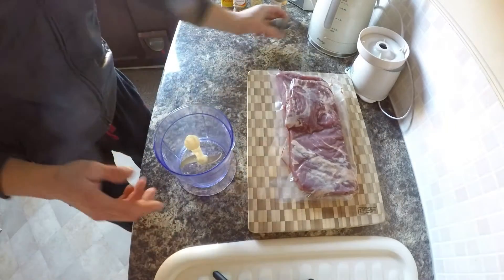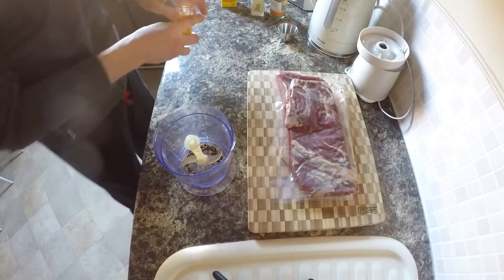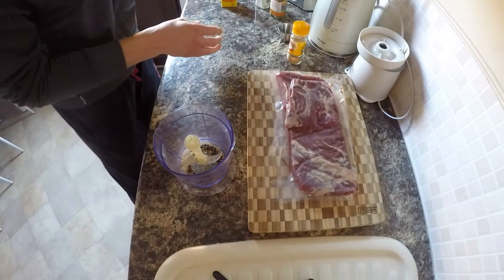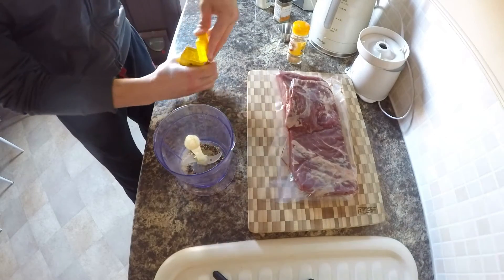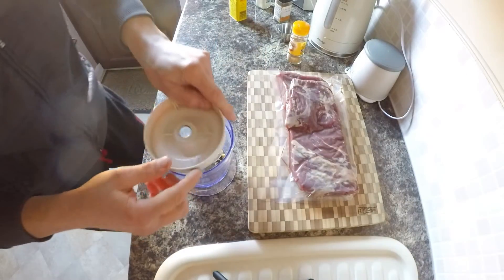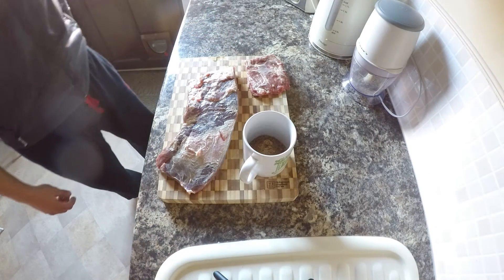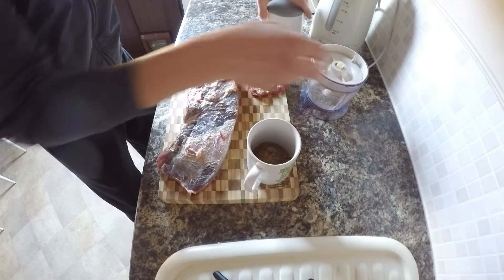Grind everything — black pepper, mustard seed. You don't need to put a lot. This will go for a great dry cure. Garlic powder and dry mustard. Okay, now we've got the dry cure made and we've already chopped the ingredients.